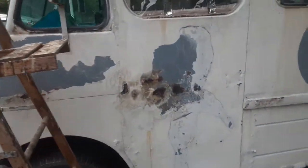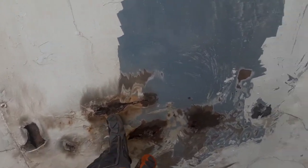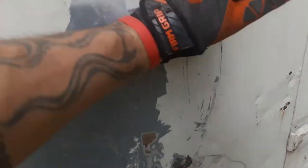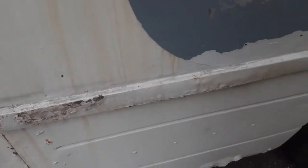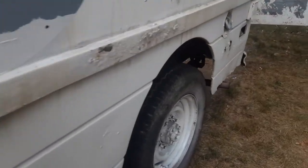On the other side of the truck, possibly at one point in time there was a stop sign that folded out here like you see on school buses — possibly, but we don't know. There's definitely more rust. This is a solid door right here, and it isn't as bad on this side, but we definitely need to clean it up.